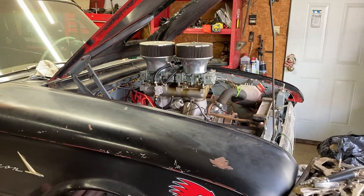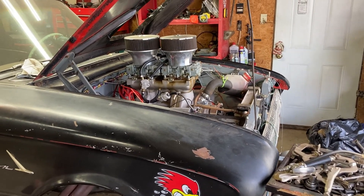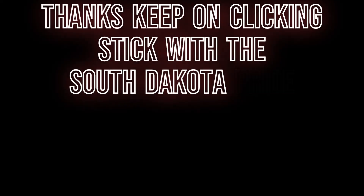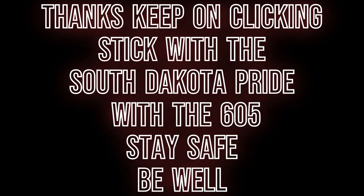Right on guys, keep on clicking. Secret style — South Dakota 605. Thanks. 61 Ford Falcon — see you again. We got it, we got it right here. Good, we need it.